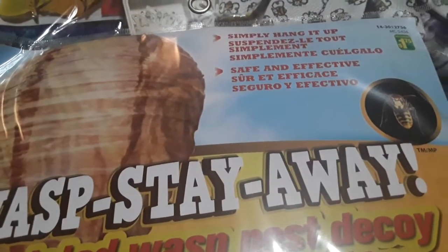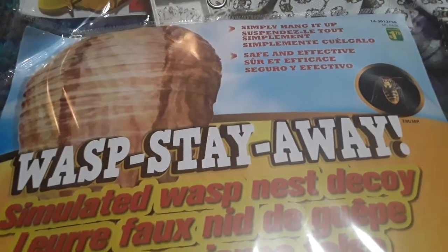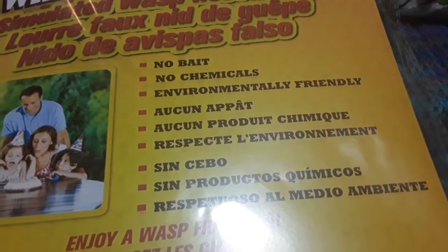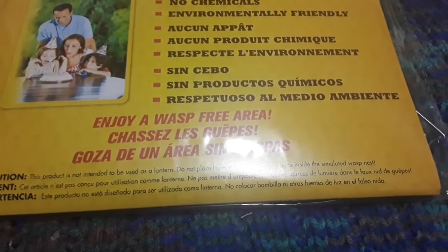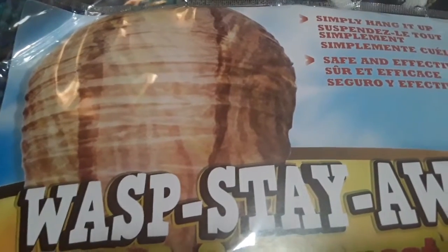This first item is one of those little wasp stay-away simulated wasp nest decoys. It's supposed to help keep wasps away from your area when you're having outdoor picnics and stuff. It was $1.75. It is no bait, no chemicals — it says it's environmentally friendly. It looks like a lantern but it's not meant to be a lantern; it just looks like a hive.